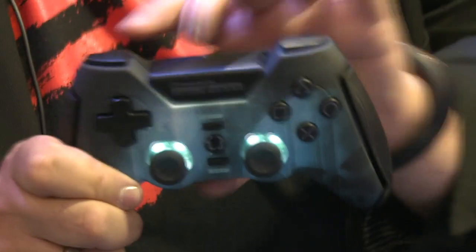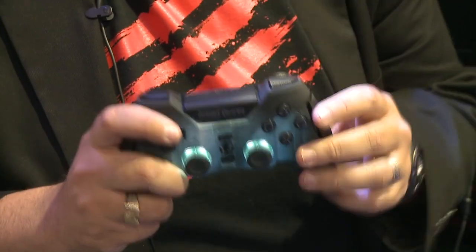They both feature illuminated analog thumbsticks — you can actually choose to switch the LED lighting on or off. It's a really beautiful controller with combat grips on the side and a really cool soft-touch finish on the front. It feels really sturdy. The PS3 version is completely wireless, while the Xbox 360 version is wired, and the PS3 version features a rechargeable lithium-ion battery.